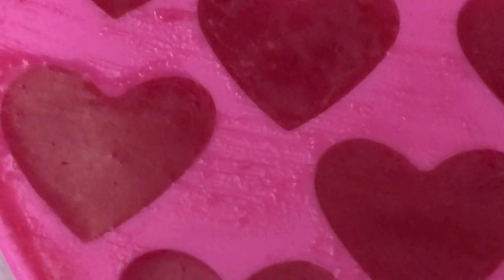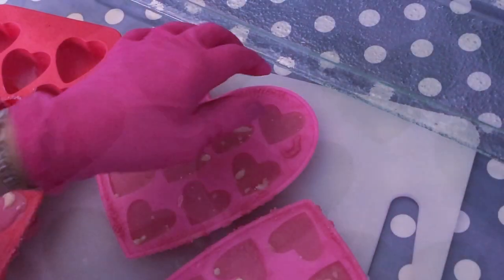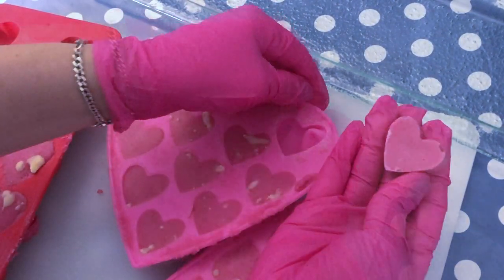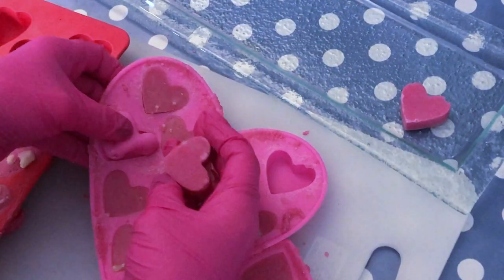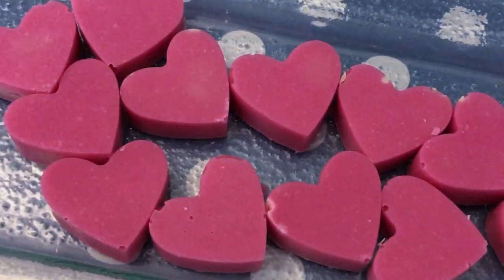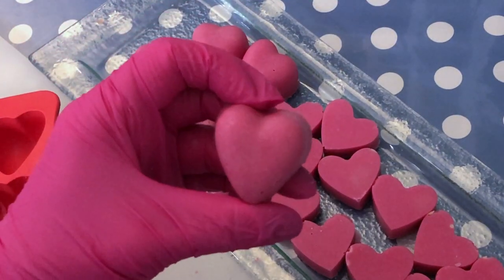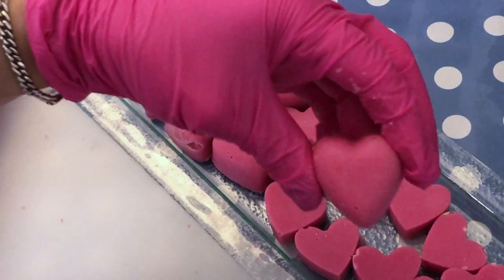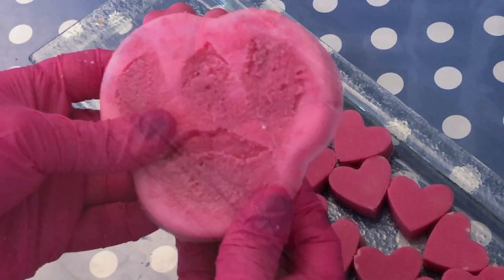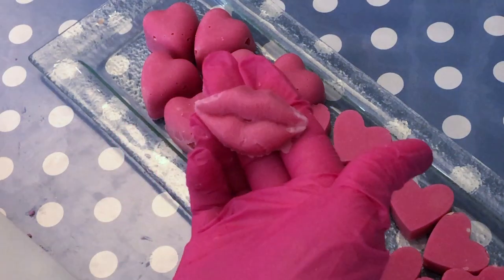The only thing left to do is wait for 24 hours until the bath melts are completely solidified. It's the next day and the bath melts have completely hardened. As you can see, they unmold pretty easily. We'll go over some cute packaging ideas in just a minute. Now let's have a look at these bigger hearts — they have a 3D kind of look, very nice. And then the lips — yeah, I think they're really cool as well.